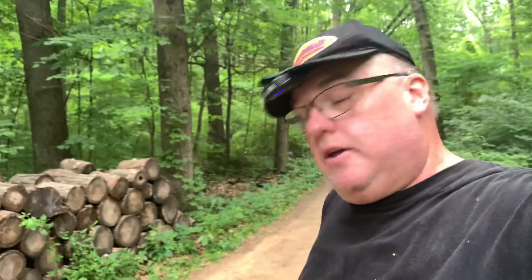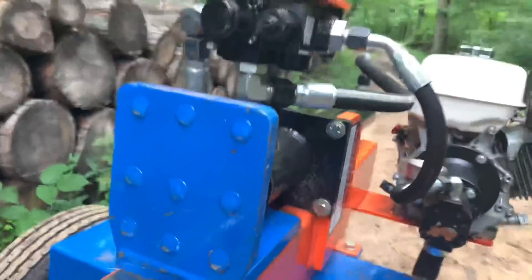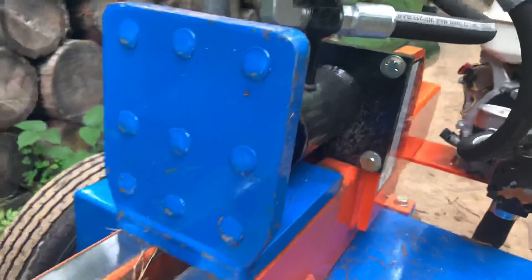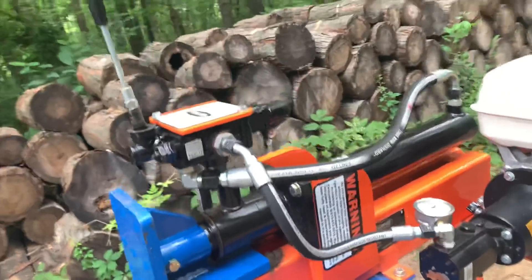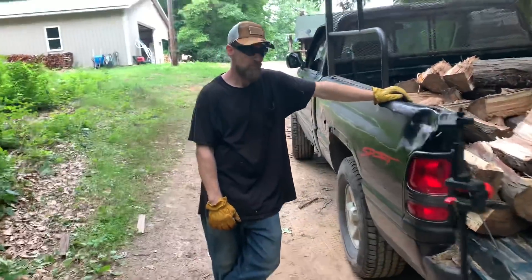I didn't know I was getting one and I got a package the other day. If you watch my video on the other channel, you can see me open it in the unboxing. Andrew Easton sent me a new push plate. It appears to be about two inches taller than the other one and about an inch wider. You'll have to ask Andrew for the exact specifications of it. But we've tested it out — how'd you like it? Worked pretty good.